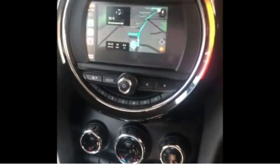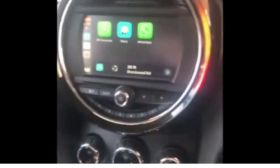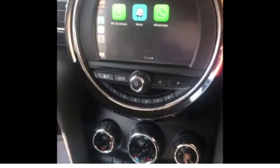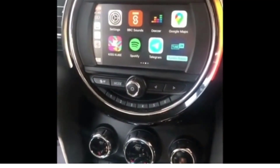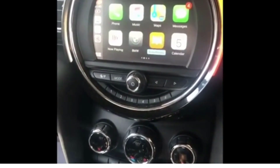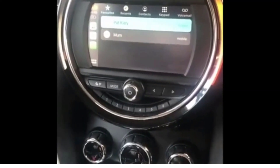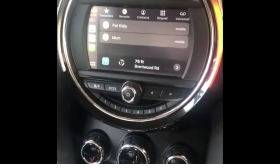I'll just exit the Waze app. That can simply be done by pressing the back button as well. Another really cool feature is that you've got WhatsApp built in, all your messages, and your phone system too, if you go into that.